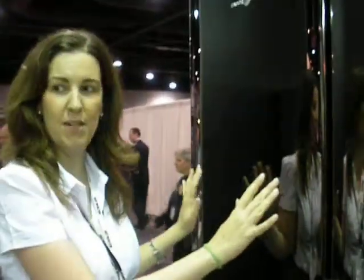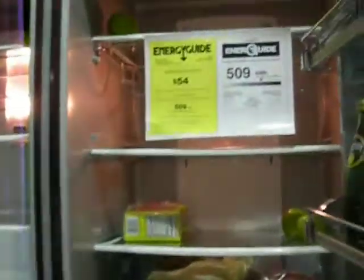Sure. This is actually the Fagor Blackboard Refrigerator. What we have here is two units. It's all side by side. We reverse the doors to give it sort of that really nice French door look.